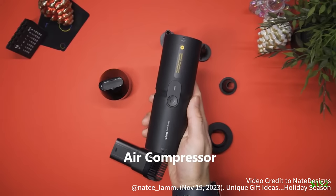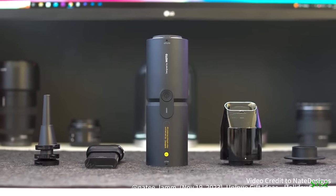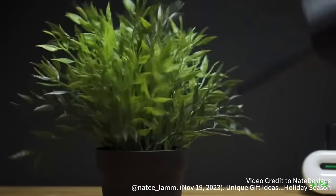Another amazing product of theirs is the compressed air capsule slash electric air duster and vacuum. This is a 4-in-1 device that vacuums, vacuum seals, blows, and inflates.